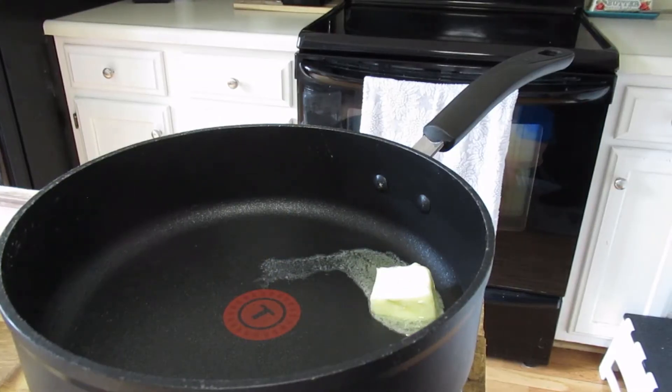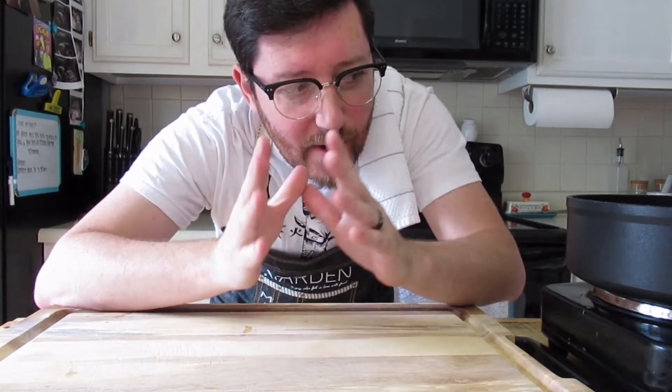As for your pan, put it on medium-high heat, add two tablespoons of unsalted butter, and melt. So we have our liquid mixture and we have our pan.